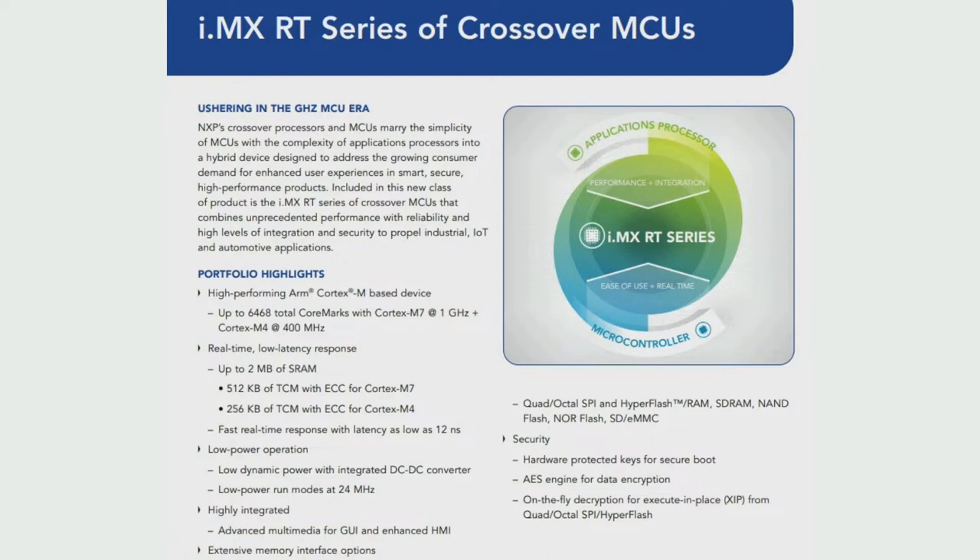The whole family can be clocked up to 1 GHz. This particular chip, the 1040, is a 500 or 600 MHz processor. There are also some that have a separate sub-processor, a Cortex M4 at 400 MHz.